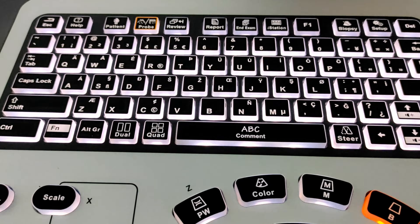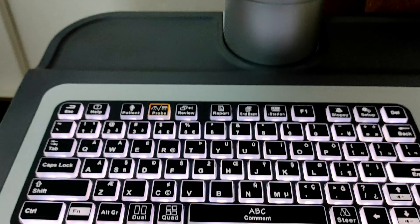This one is our comment button. If you want to write anything on the screen, just press the comment button and type here.